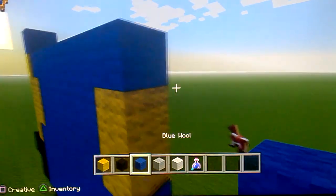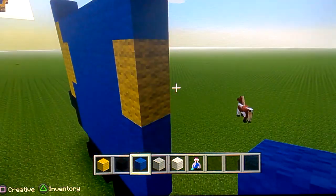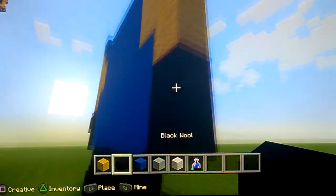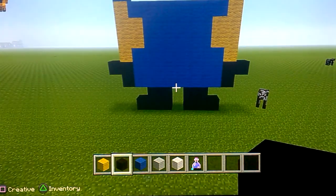Then put one, two, three, four like that, then get your blue out and do another diagonal like that. Then put one, two, three, four like that, put your black wool like that, put one there - so it should look like this at the moment.